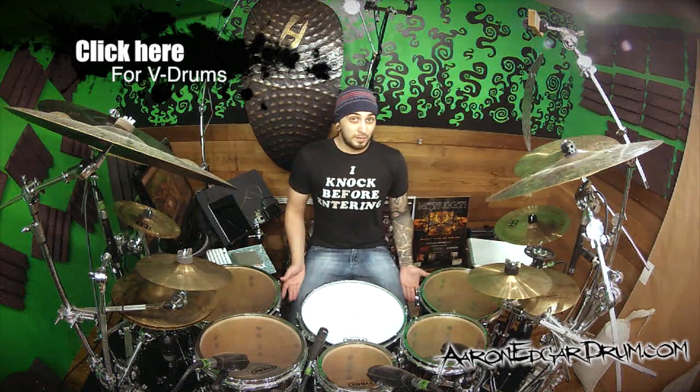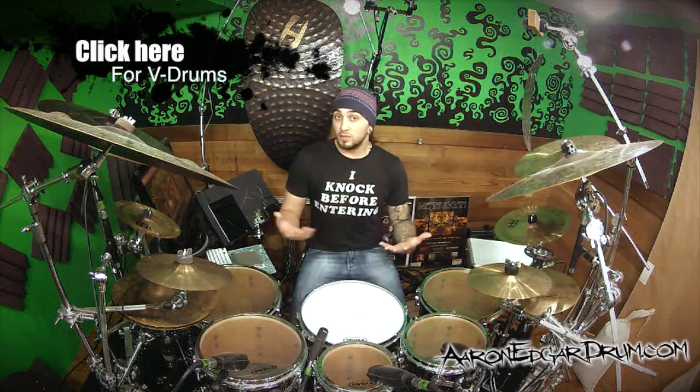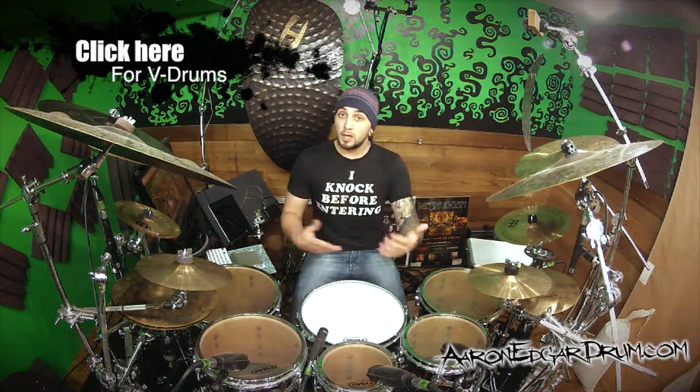Anyway, long story short, I'm a semi-finalist, so I was hoping that you guys could click the annotated link in this video, head on over to that video, give it a watch, and if you like it, hit like. Maybe leave me a comment, tell me what you think.